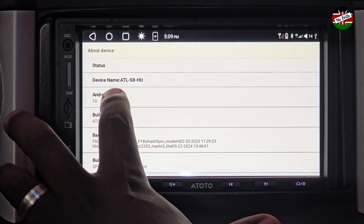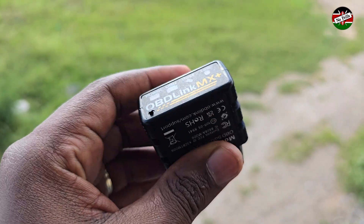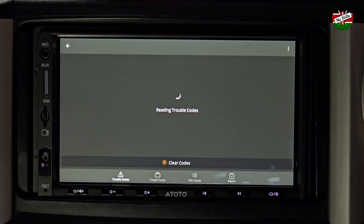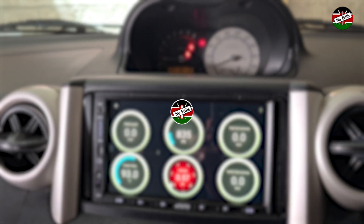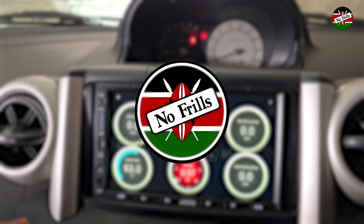That's it, my friends. If you have an Android head unit, this tiny scan tool can add extra functionality by not only giving it the ability to perform a diagnosis scan on your engine, but also display a plethora of important engine parameters. If you find this video helpful, please consider liking and subscribing for more tech content. Thanks for watching.